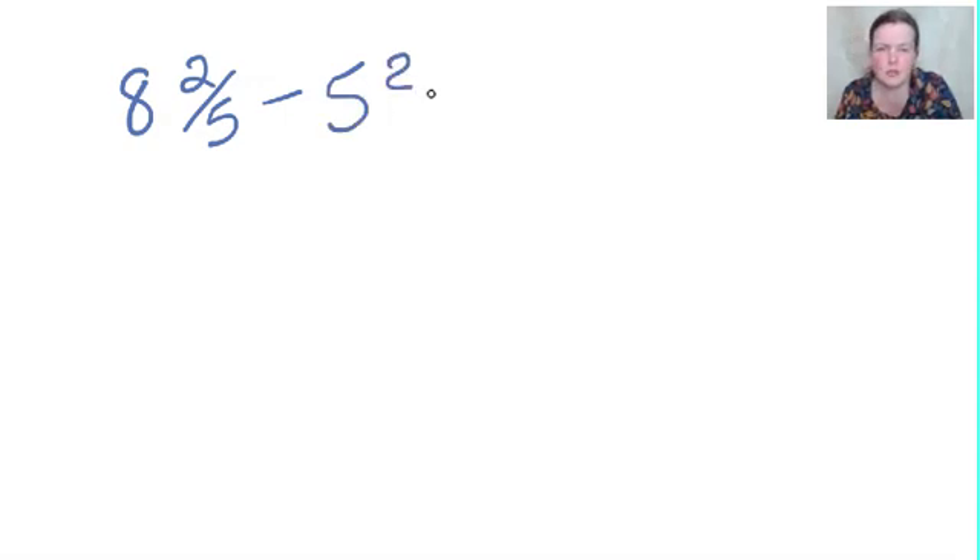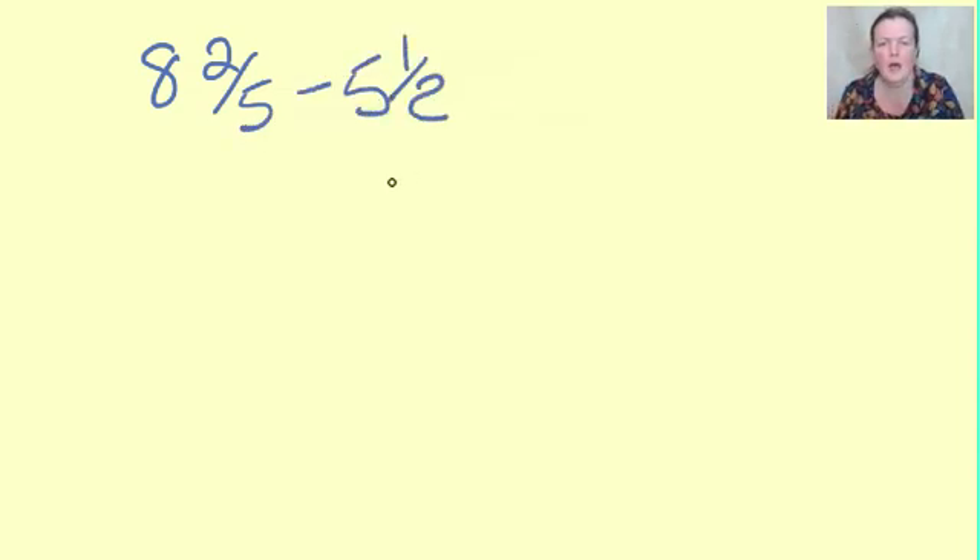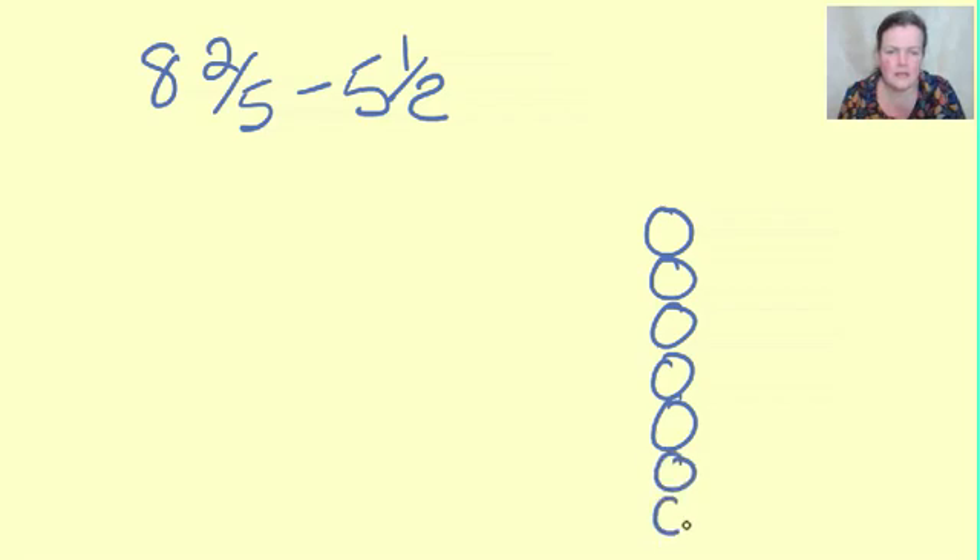Right. It is two quarters. Now the first thing I'm going to do - can you see there's two quarters? Two quarters is a half, isn't it? So I'm going to change that into a half. Shall we start again? So it's eight and two fifths, take away five and a half, because two quarters equals a half.